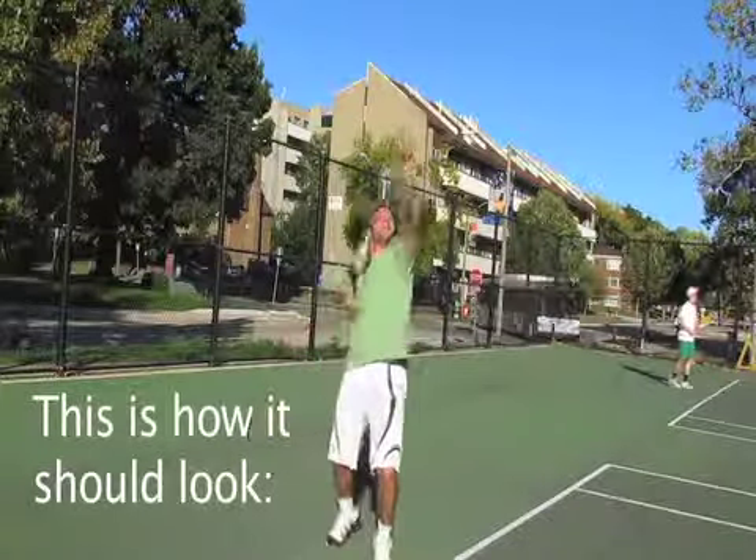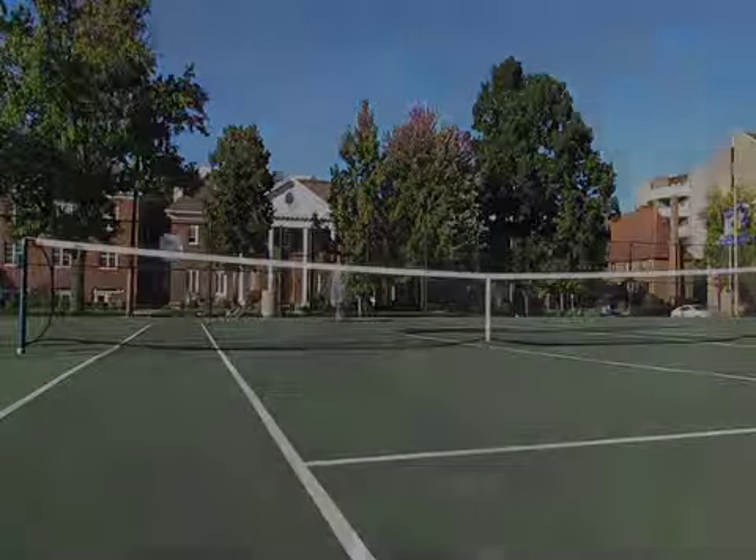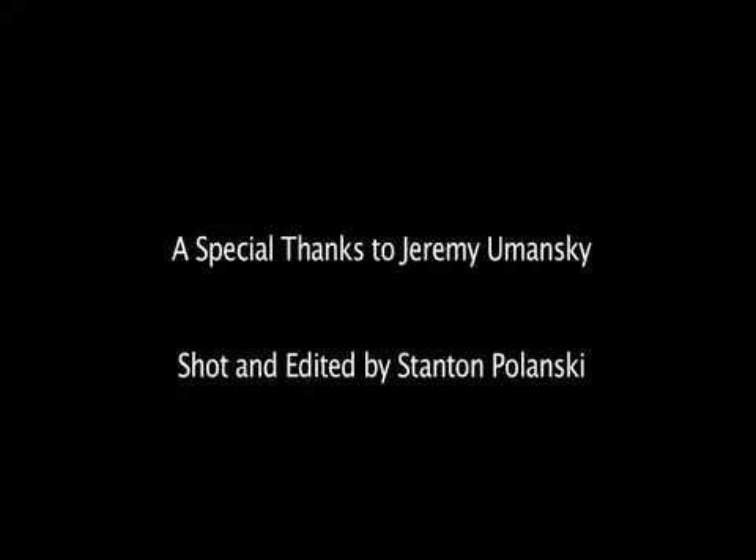There's another example. There's another one on the front foot here.